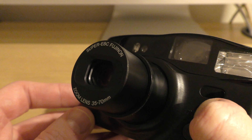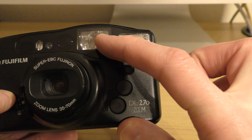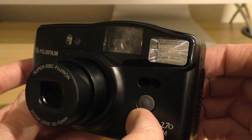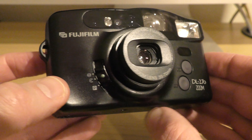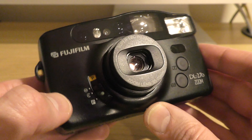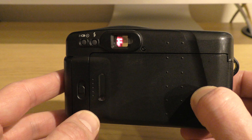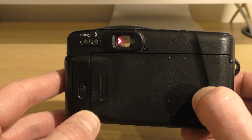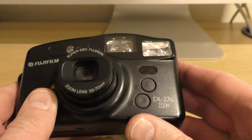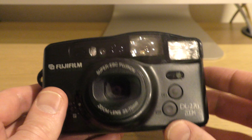Over here we have the zoom controls. Press that in, and you can zoom in and zoom out. You'll see it change in the viewfinder as well, which is pretty cool. If we pull it down one more to P, that puts the camera into panorama mode — all that means is you'll get black bars at the top and bottom of your picture. I did take a few panorama shots, so I'll show you those at the end.